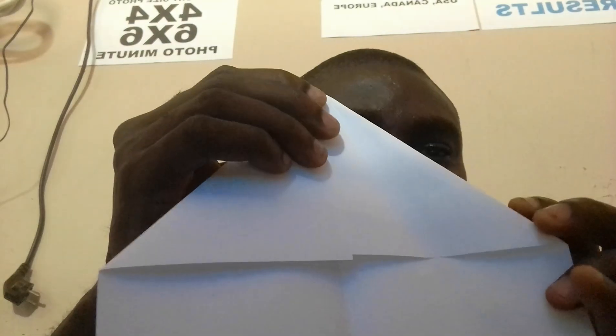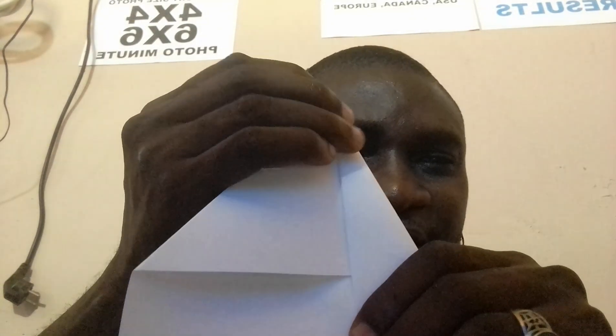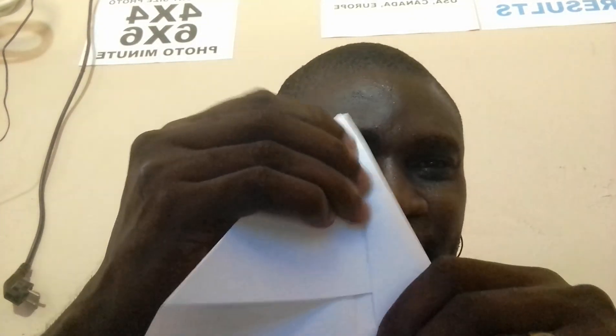Step three: you take another edge but this way, like this — do you see? From here to there. You line it very well. Good. We do the same on the other edge.